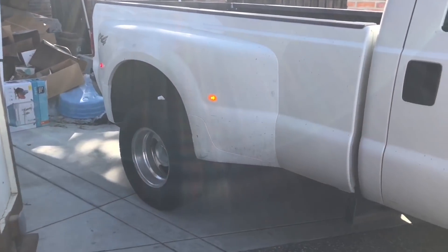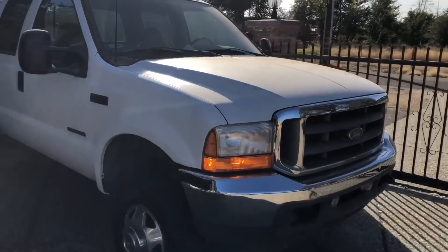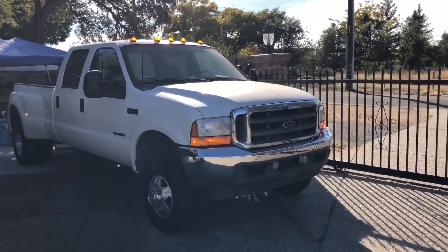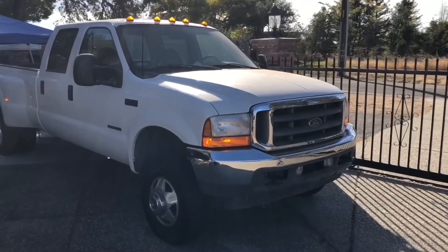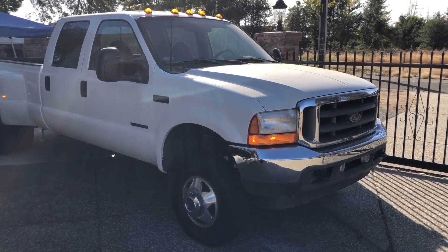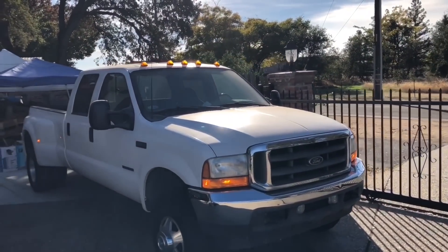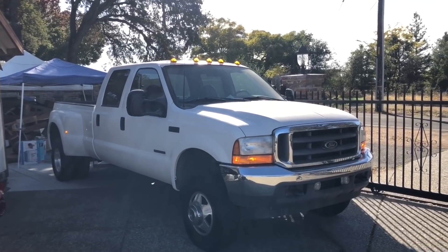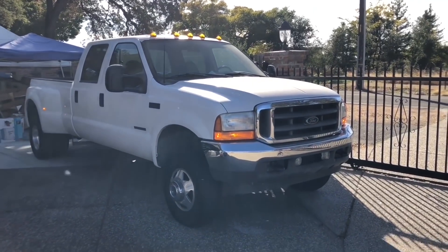I'm going to give away the smoked ones — four on the fenders and five on top. If you have a dually and want them, put 'F-350 dually' in the comments below and I'll use a random comment generator to pick a winner. Whoever gets selected with 'F-350 dually' in their comment will win the smoked top covers and the smoked back ones — two on each side. Thanks for watching, hope you enjoyed this video. If you're new to the channel please subscribe, hit like, and we'll see you in the next one!